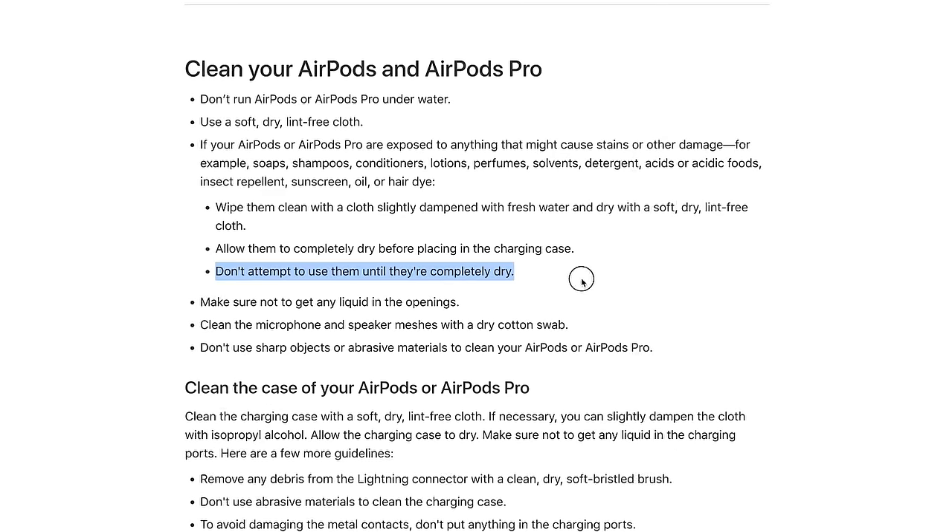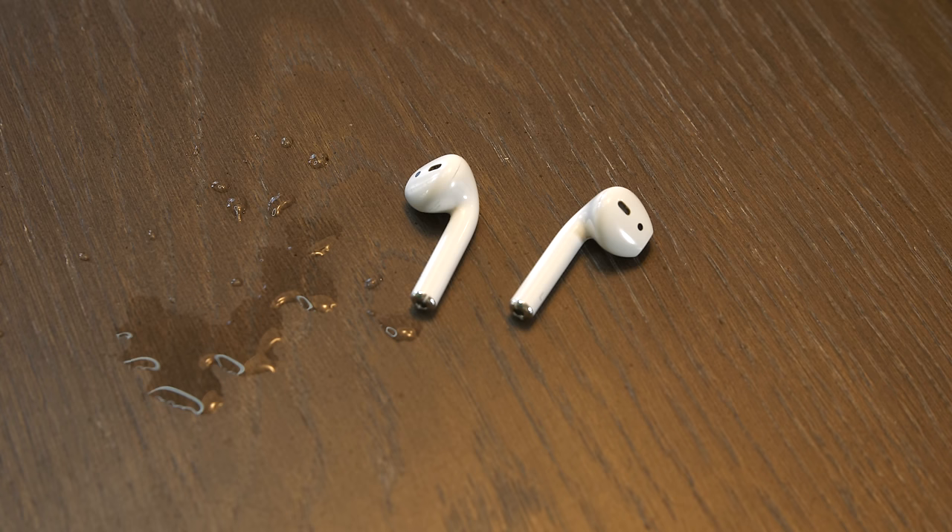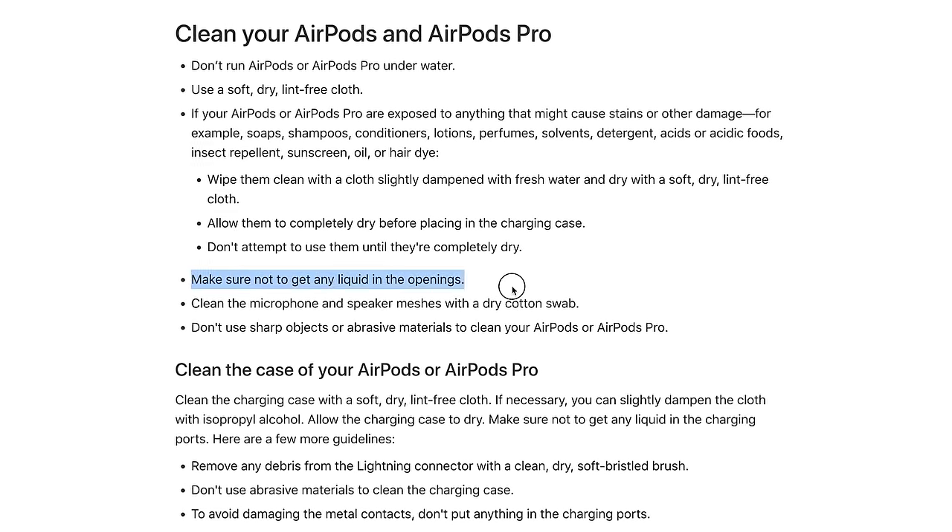Apple adds the next bullet point just to double down: do not attempt to use them until they are completely dry. Apple is very adamant about liquid getting into the AirPods or earbuds and clearly states to make sure not to get any liquid in the openings.